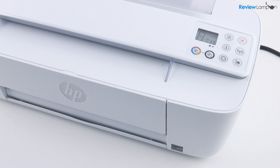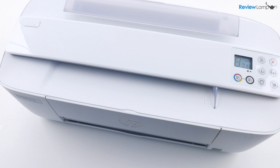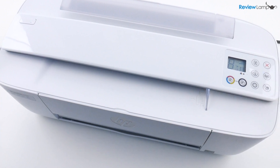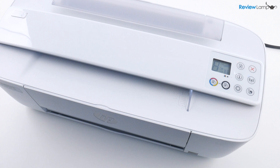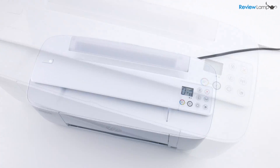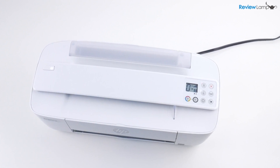As with a lot of more recent HP printers, the DeskJet 3755 does not have many controls on the front and there's very little setup that you can do on the printer itself. So we're going to have to jump onto a Windows computer, a Mac, or a phone or mobile device to complete the setup.